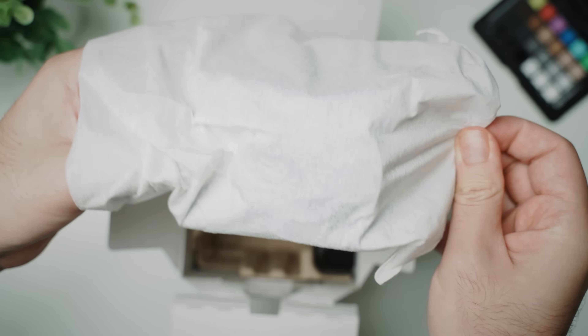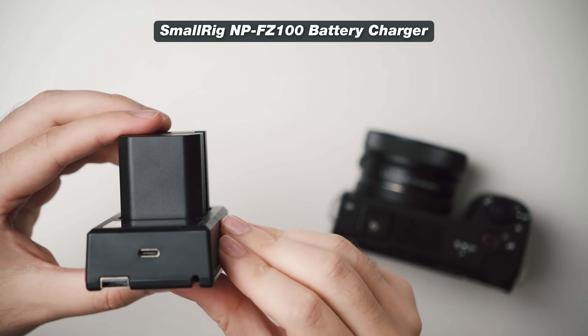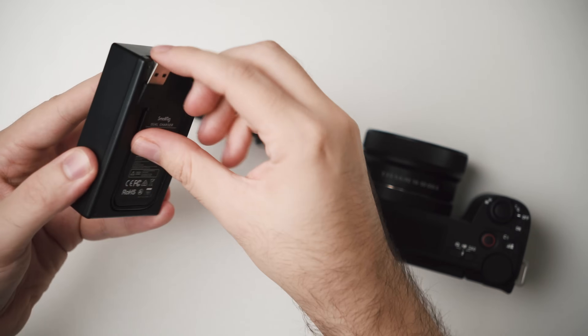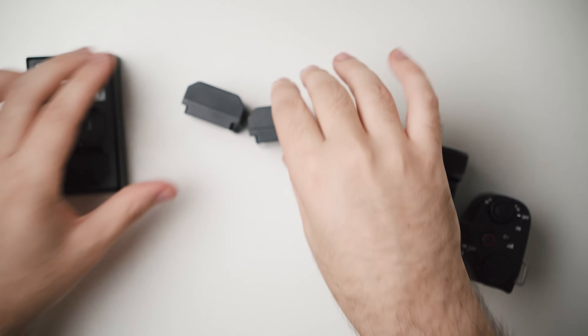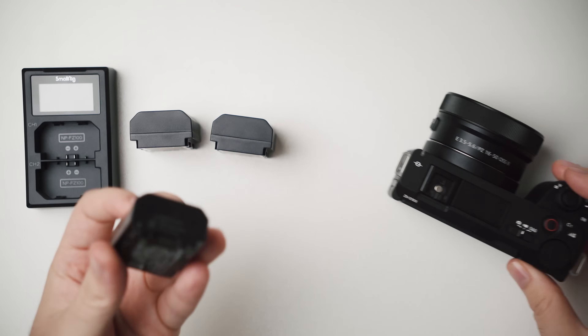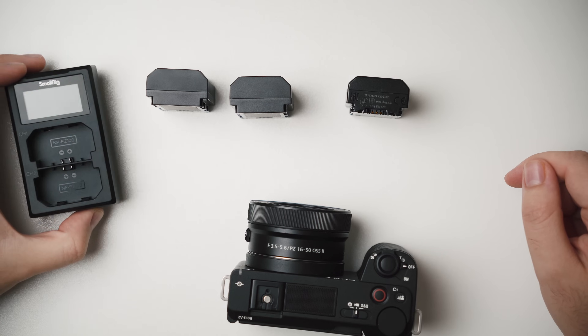When you first pick up your Sony ZV-E10 Mark II, what you'll find is it does not come with a charger. They want you to charge the battery through the USB-C port on the side, which is not convenient because you can only charge one battery at a time. So I highly recommend checking the SmallRig FZ100 battery and charger. This gives you two batteries that work for the ZV-E10 Mark II, and it will charge both batteries at the same time. Combined with the battery that comes included with your camera, you get a total of three NPF batteries, which is the perfect amount for shooting all day.